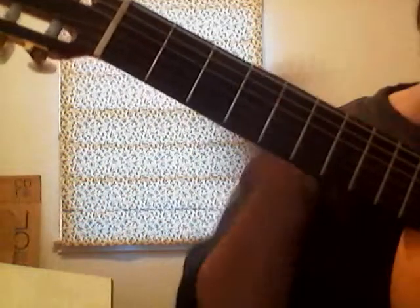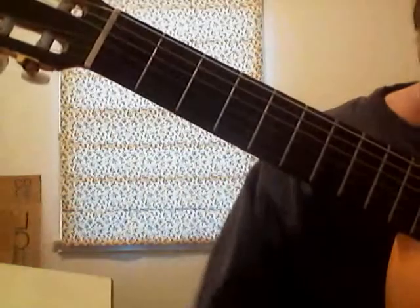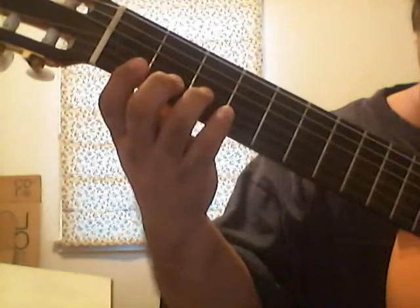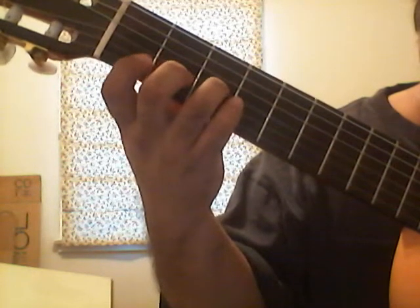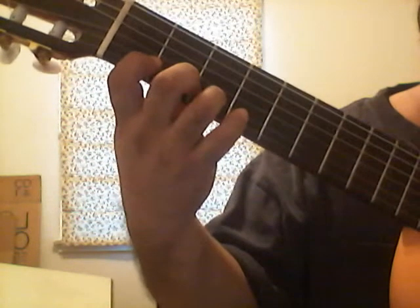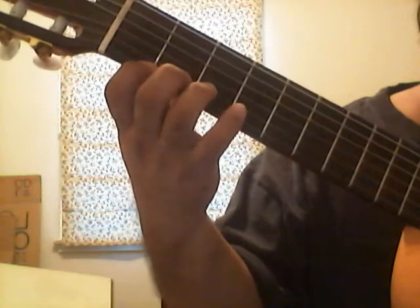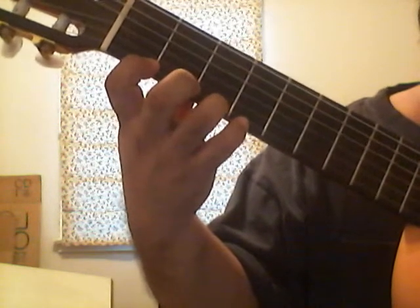So let's try that again from the top. Third string, 0 fret — open — then third fret. Then second string, first fret, second fret, third fret. And then first string, first fret, third fret.